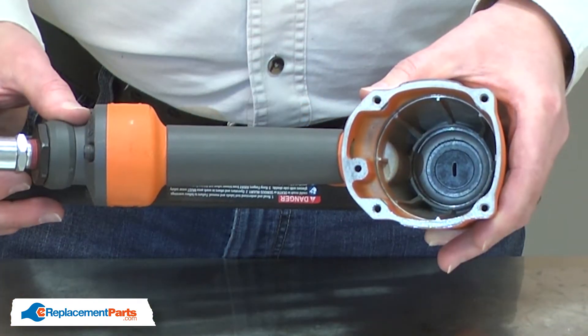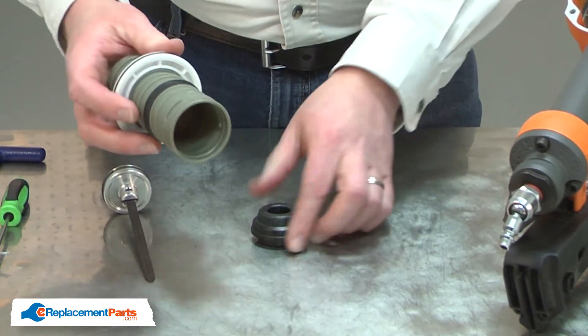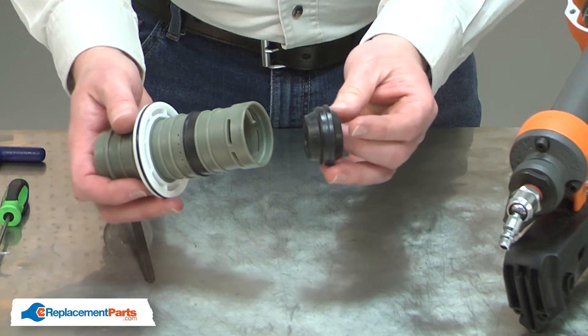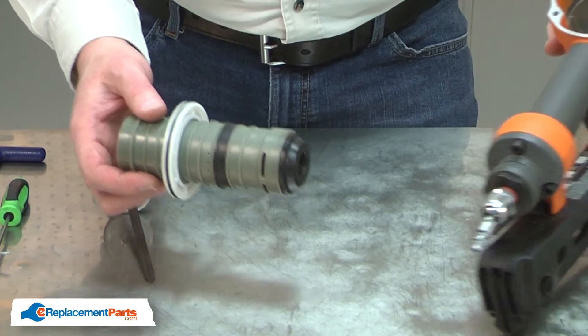Now I'll reinstall the collar onto the cylinder and insert the bumper into the base of the cylinder. This assembly is ready to go back into the gun.